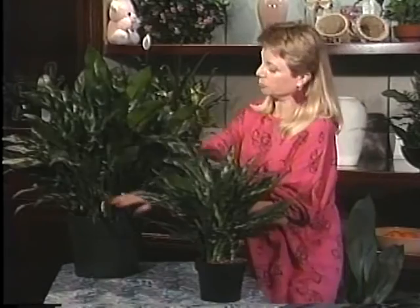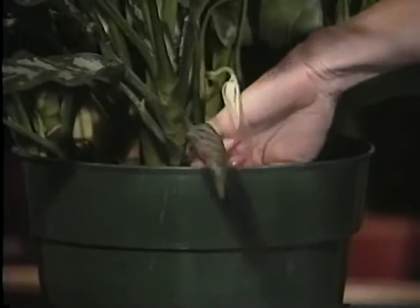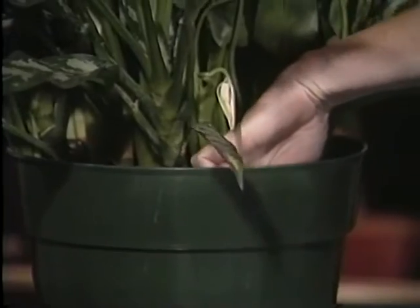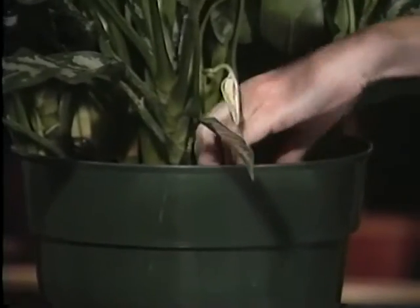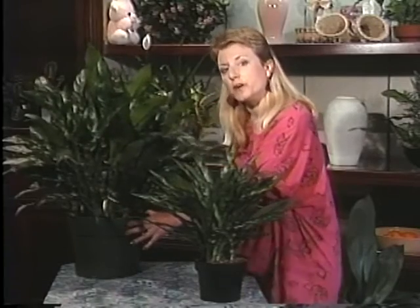With the 10-inch Aglaonema Maria, you can stick your finger down about 2 inches when it's this size, and then give it a quart of water when it's ready.